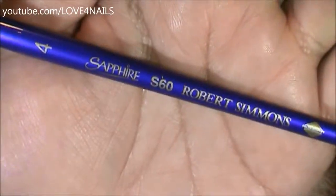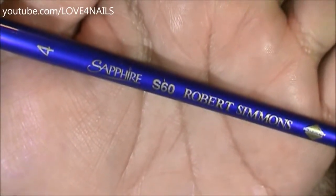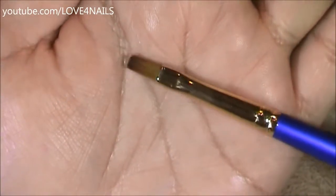This is the brush brand and size I'm going to be using to paint my one stroke flower, and this is what the tip looks like.